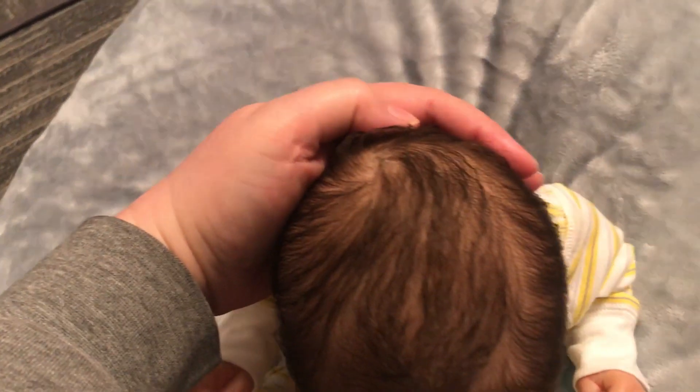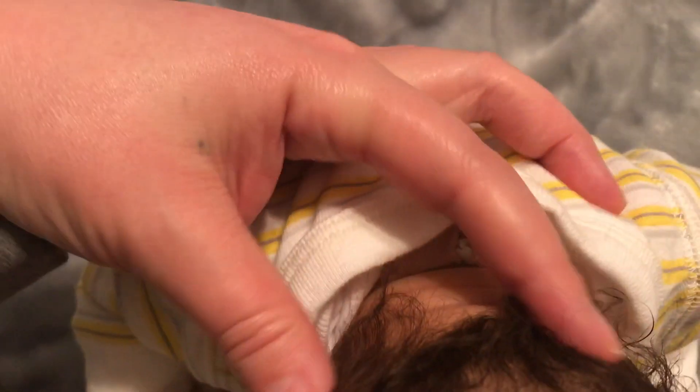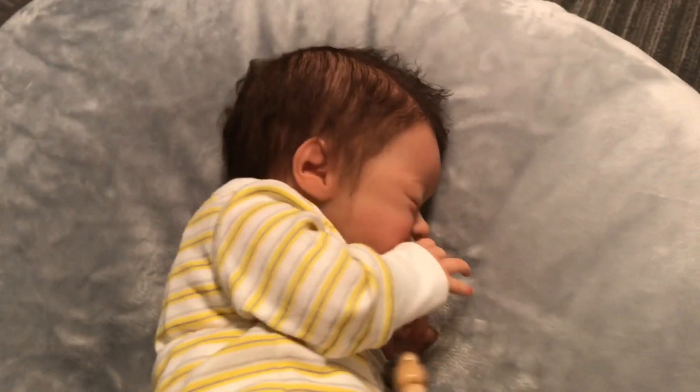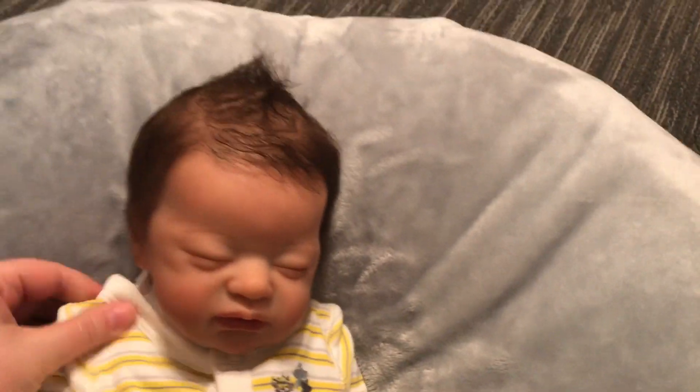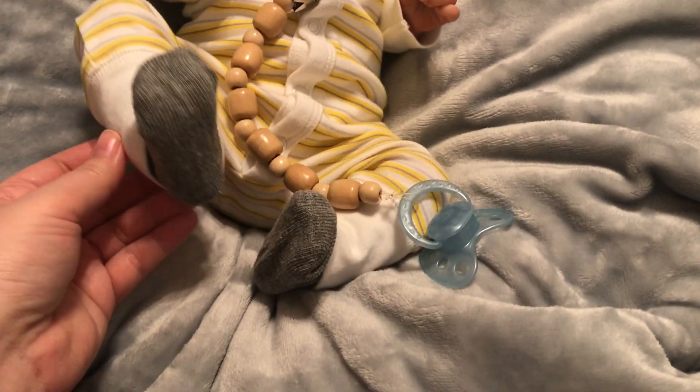Ta-da! There he is, my little man Ender. I'm in love with his hair, I'm in love with this whole baby. Thank you so much Mom — it is so special when you get a baby rooted and reborn by your mom. She did him perfectly. He's got a head full of dark hair and a beautiful swirl — which I messed up already — and she left it a little long in the back, which I love. She asked if I wanted it cut and I said just leave it long, it's cute.